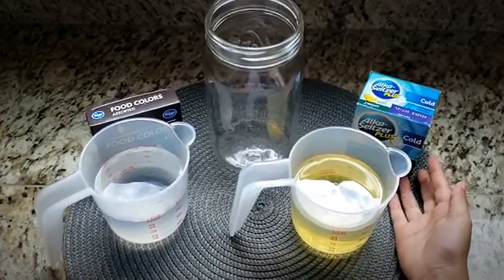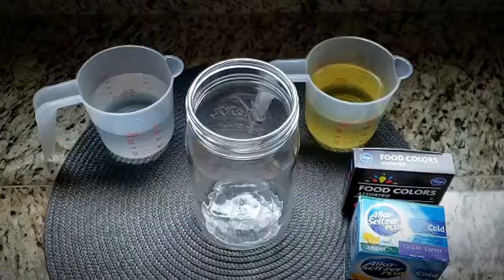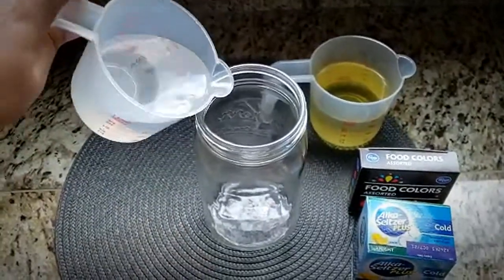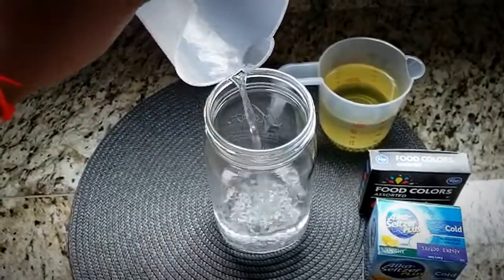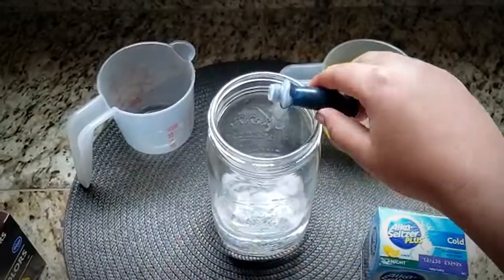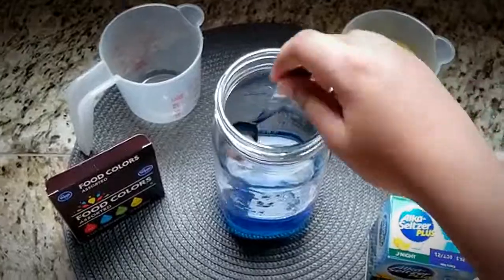Alka-Seltzer tablets, food coloring, and a jar. Measure one cup of water into the jar and add a few drops of food coloring to the water. As you can see, I added the food coloring — now I'm going to mix it.